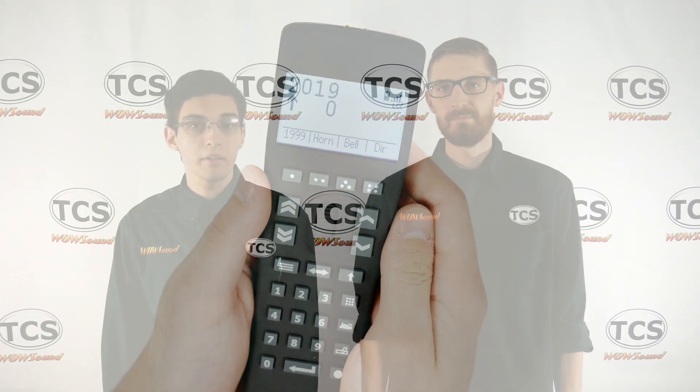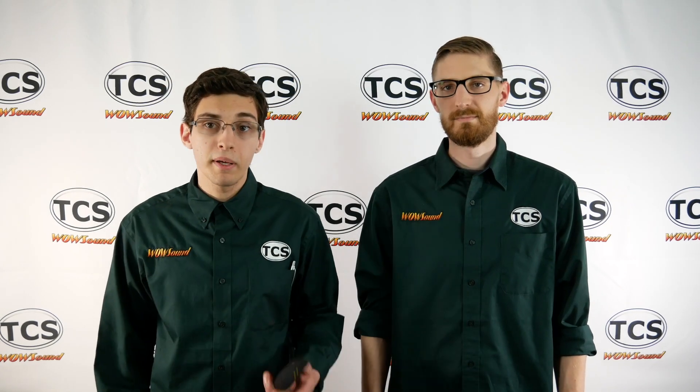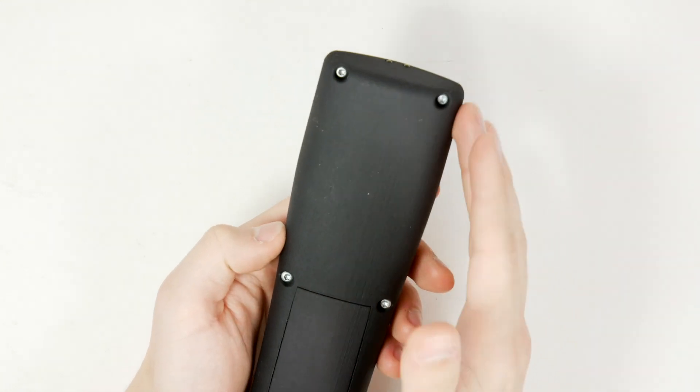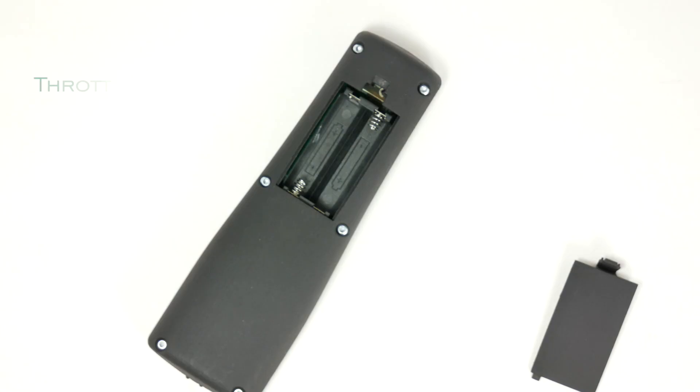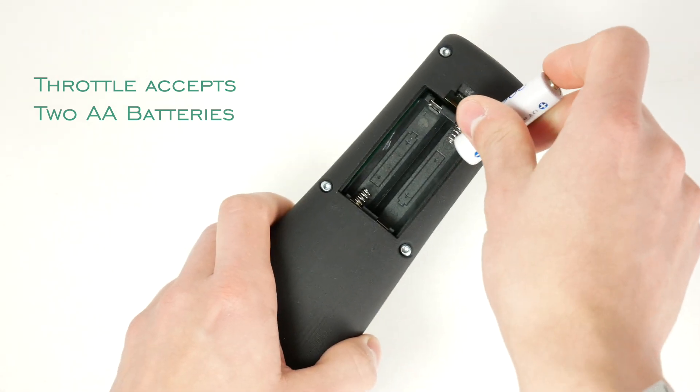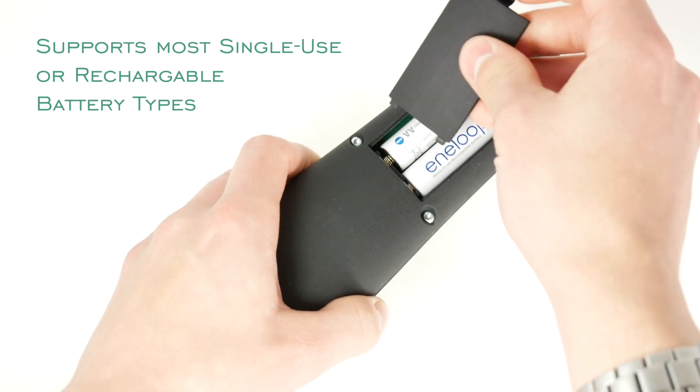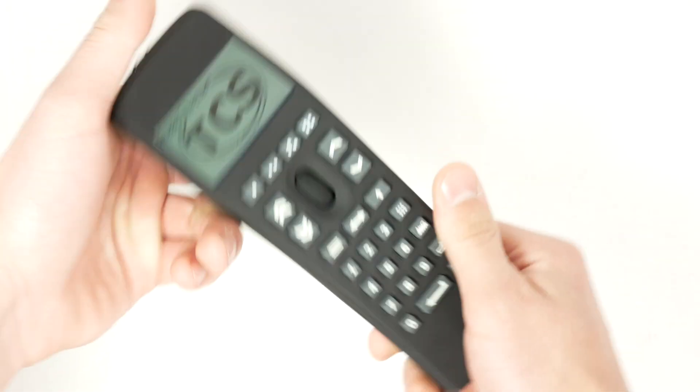One of the main features of this new throttle is the ergonomics. We've spent a lot of time developing the ergonomics to take into account many of the issues we've seen with existing throttles on the market. For example, it's very well balanced in your hand — no sharp edges, all corners are rounded off. It's balanced so no matter how you hold it, it's comfortable and has a nice weight to it. Making it the most comfortable throttle you've ever picked up has been at the forefront of our design.